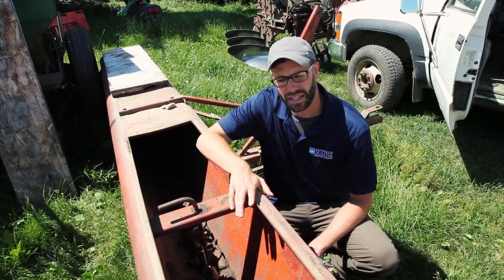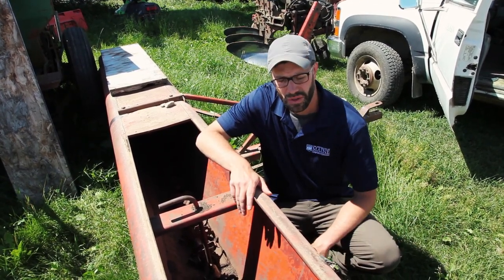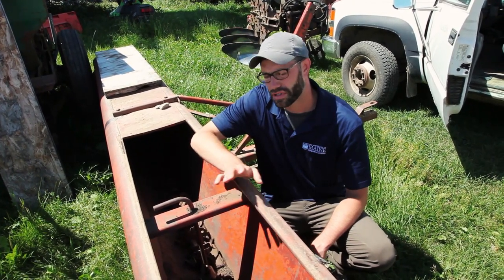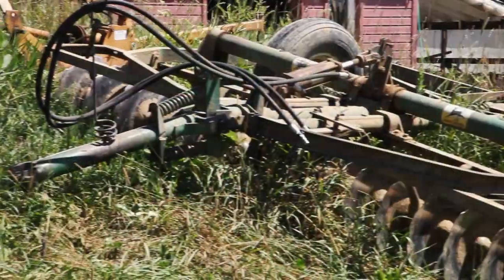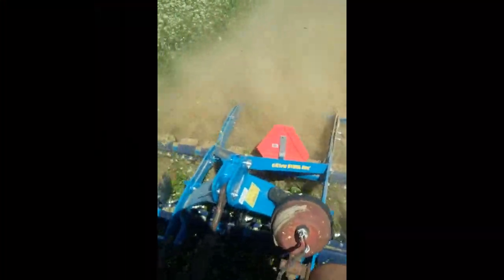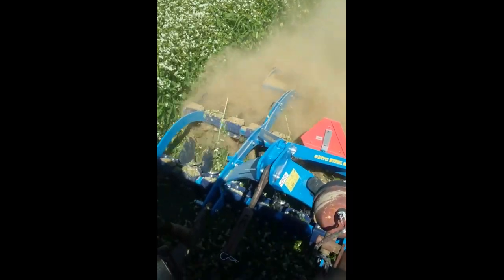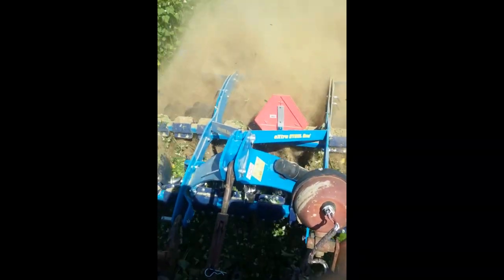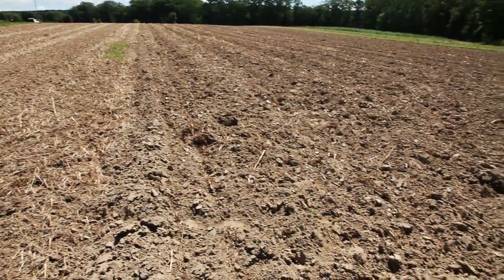Drop spreaders and broadcasters can also be used for spreading seed on the soil surface. When using these types of implements for planting cover crops, it's important to use a cultivator or a light tillage implement to incorporate that seed into the soil. Harrows have also been used to incorporate that seed. Another consideration is to look at the equipment you have for terminating your cover crop. At the time of year when the crop is mature, ask yourself if you'll have time to kill the cover crop before it sets seed and becomes a weed problem itself.